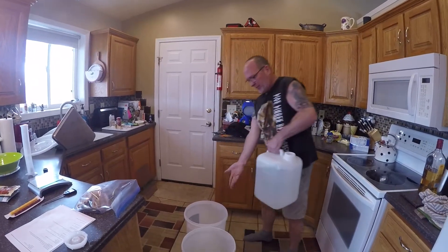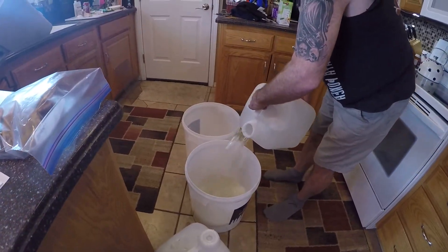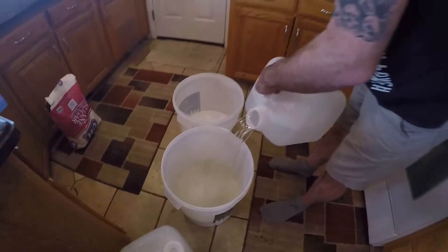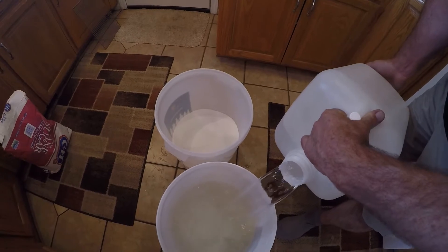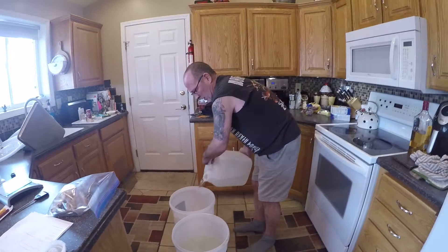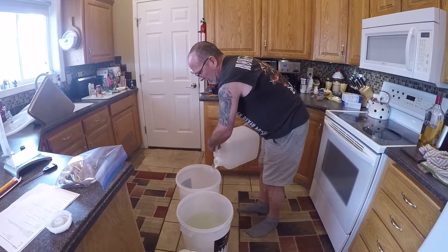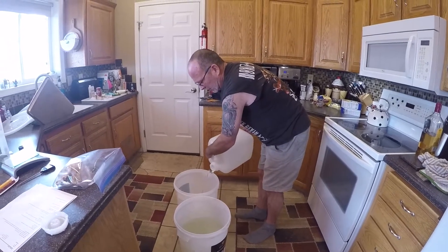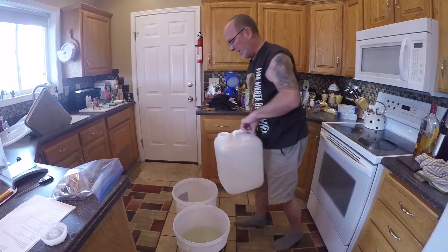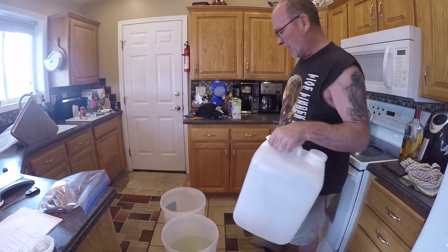We have two drums. There is 18 pounds of sugar in each of them. I need to add about four gallons of water to each one, and it's got to be above 76 degrees in temperature so that it won't kill the yeast when we add it. This is 55 degrees, so I'm gonna take more water, heat it up, and we'll be back.